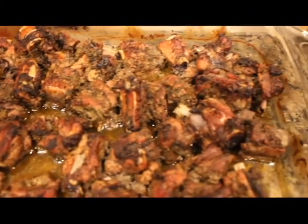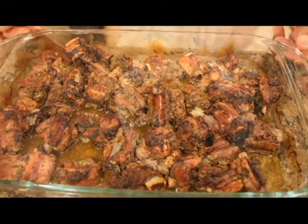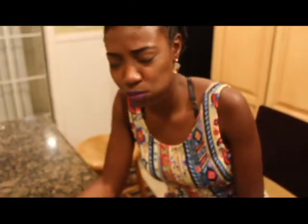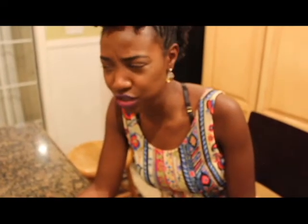I feel like it's not even me that made this, that's how good it looks. Anyway, now it's tasting time. This jerk ribs is life. This is really good.